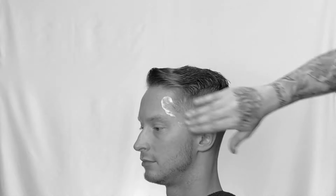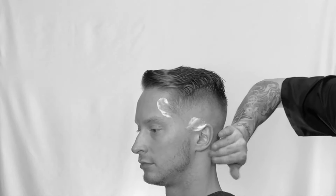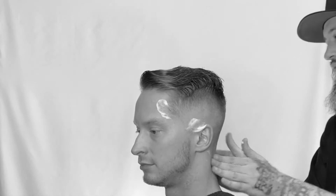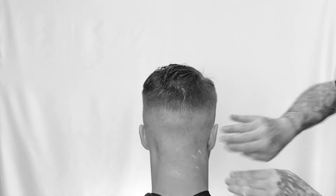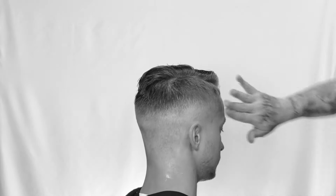Now I'm going to go in with some hot lather. I don't want to use a whole lot — I like to put a little bit of a moisture barrier between the skin and the blade, but I want to be able to see what I'm doing. So I just want to moisturize the scalp, put a slight barrier in there. That way I can see what I'm doing, I can detail it. I'm not dry shaving it.